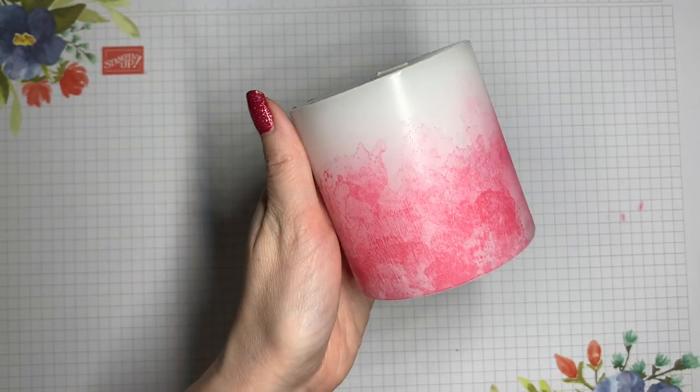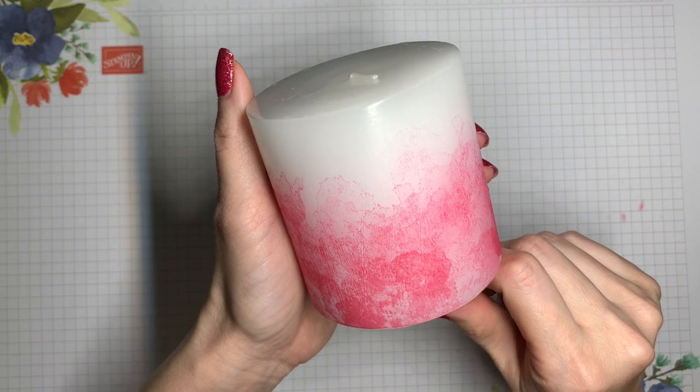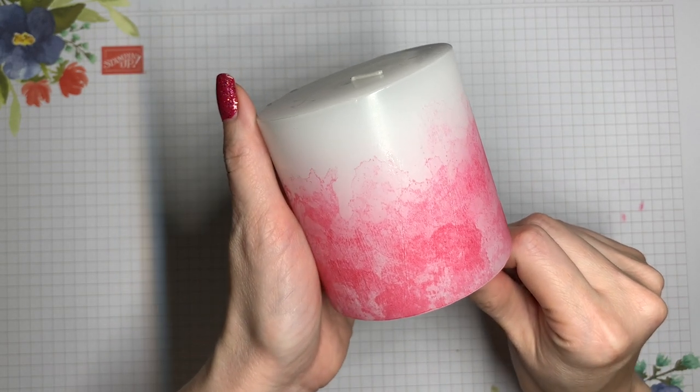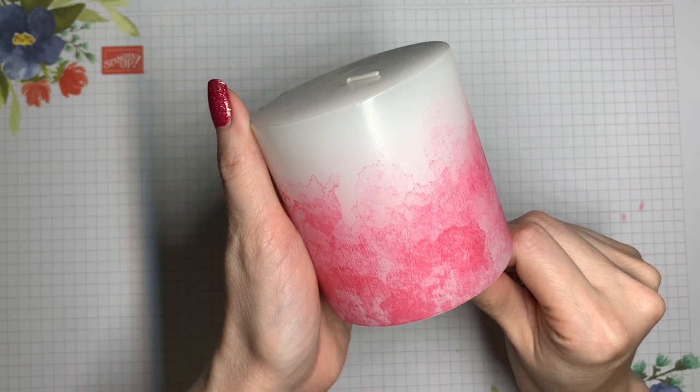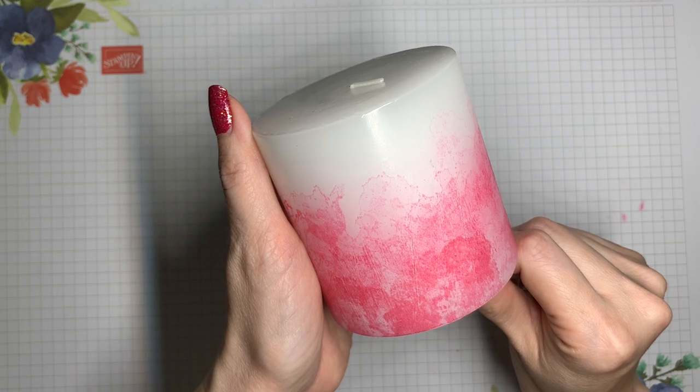So there you have it — there's our candle, and I think it looks great with this along the bottom border. I hope that you've enjoyed this dose of creativity and that you'll have a chance to try it out for yourself. I would love to know if you make one. Thank you so much for watching. I'll see you next time, and until then, have a great day.